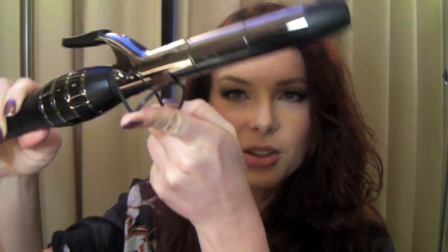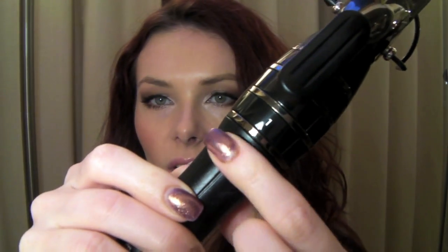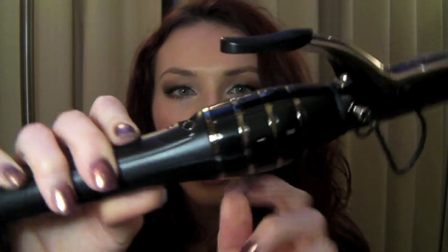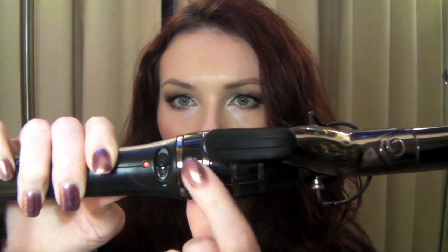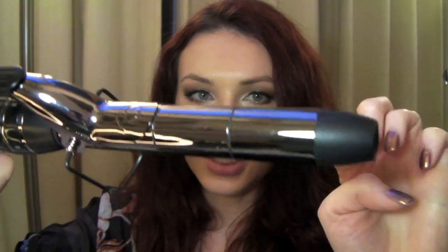So let's get started. I've just plugged in my Totem Styler and as you can see it's got a little rack here so you can rest it without fear of burning your table. It's got a dial here so you can switch it off and slide it on, and the different sections are marked on the barrel. I've put mine on one, two, and then three — coolest at the top, medium heat in the middle, and the highest heat at the end.